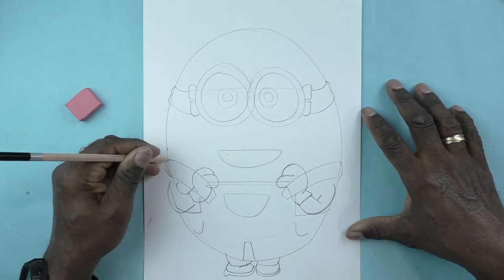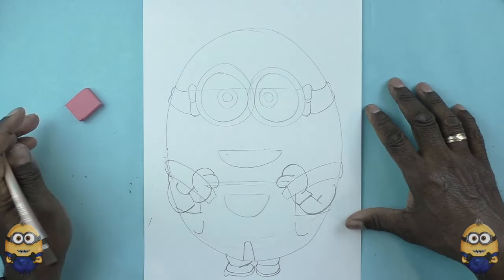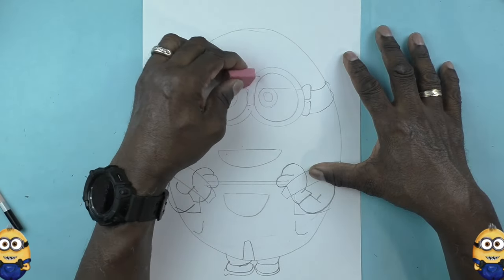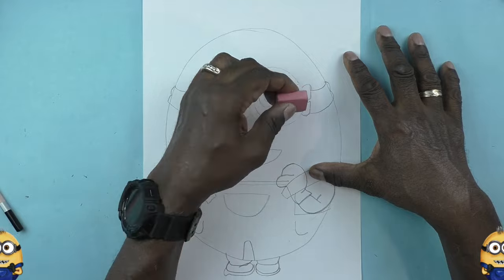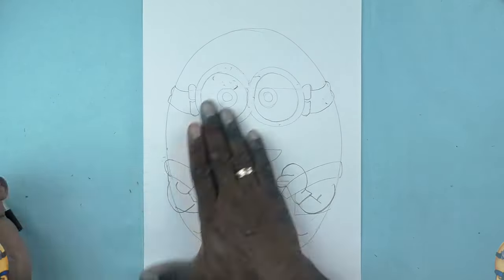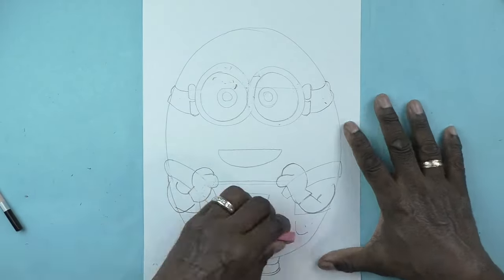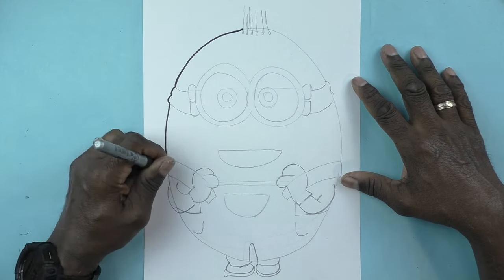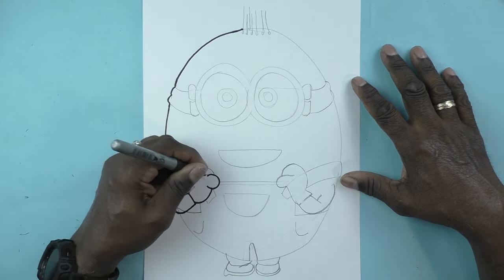And we've got our minion! Now I'm going to clean up real fast with my pink pearl eraser, try to get all the areas open. Now I'm going to quickly outline with my marker.